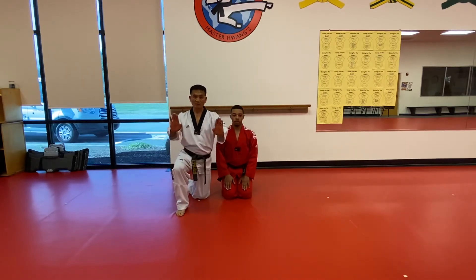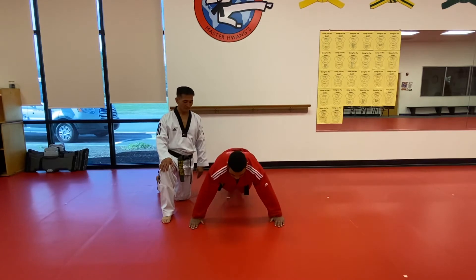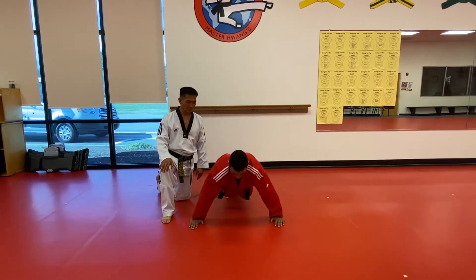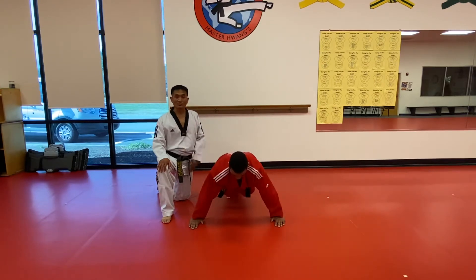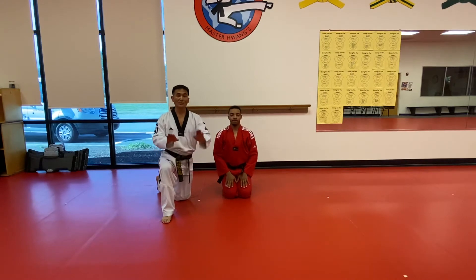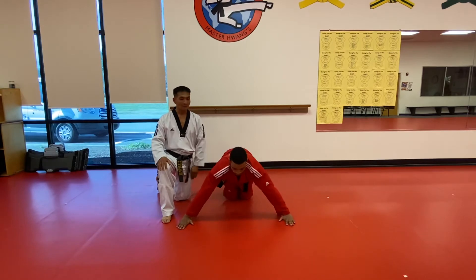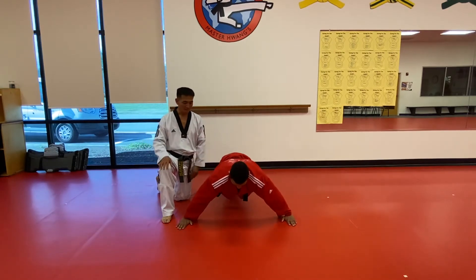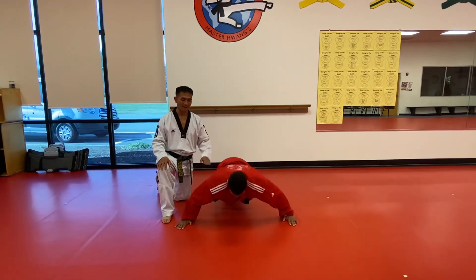Next, we're going to have different hand positions. That was the shoulder width. Now we're going to bring your hands out five inches each side, outside. Ready? One, two, and ten. Excellent. Good job.